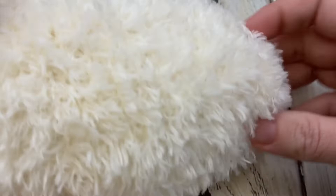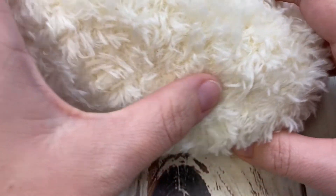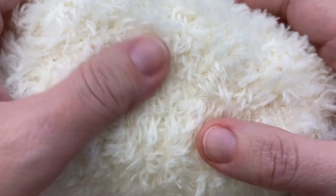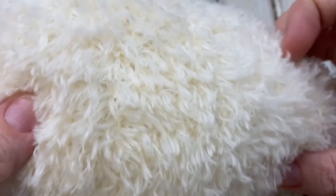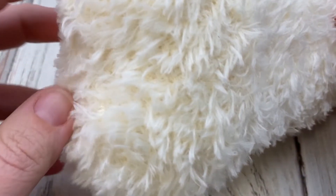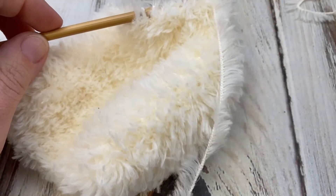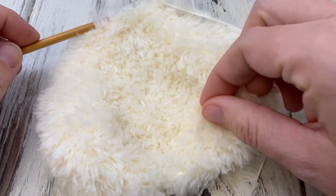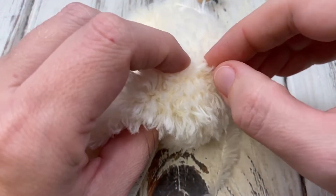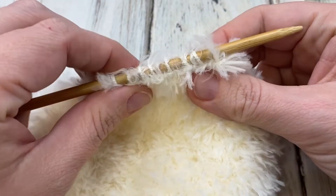Now we're making the body and the head. Here's the body — we're going to cinch the top closed for the body's top and then sew the seam down the back. This yarn is really good about hiding its seams. You sew the bottom closed as well. For the head I have nine stitches left.